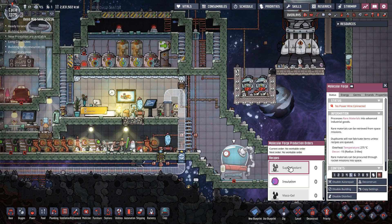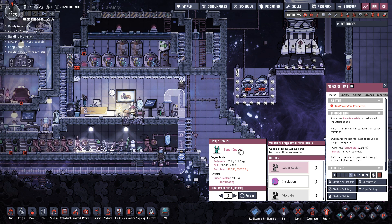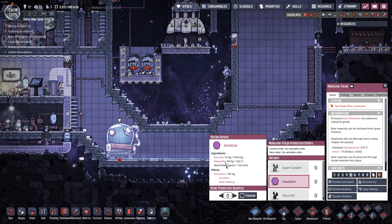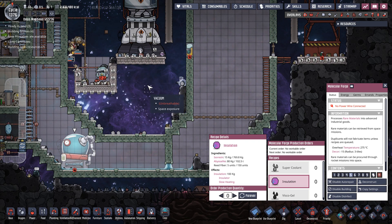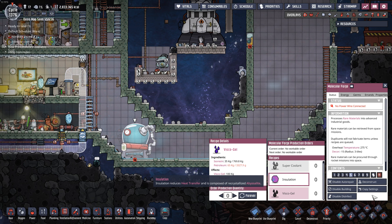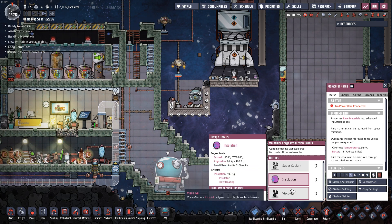I now have a molecular forge here and I've already got some materials for the super coolant, which is the primary thing I want out of this. Super coolant is really going to allow us to unlock liquid oxygen and liquid hydrogen. We also have insulation here, which is very useful when it comes to dealing with things that are extremely hot, like volcanoes. Plus we have tons of reed fiber from all of our DRECOs, although it is five for every 150 units - so maybe I want to bump that up a little bit. That actually gives us a use for all of the Abyssalite we've been able to dig up. And VSCO gel is really useful for airlocks and stuff, which is handy because we're in space.